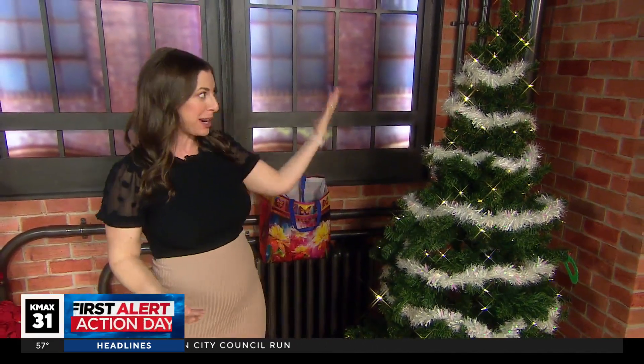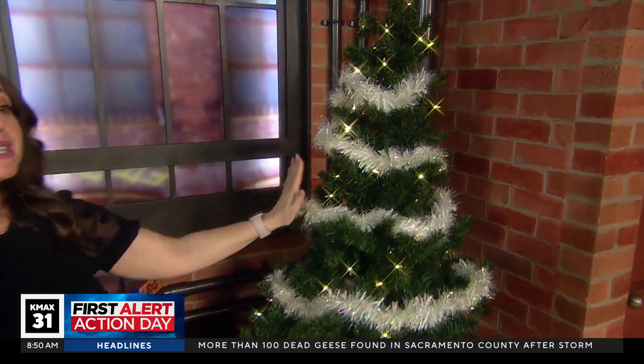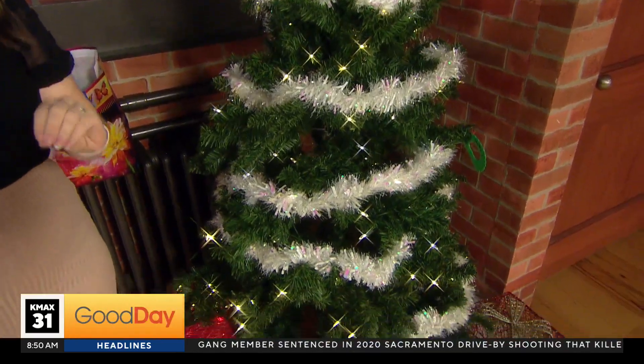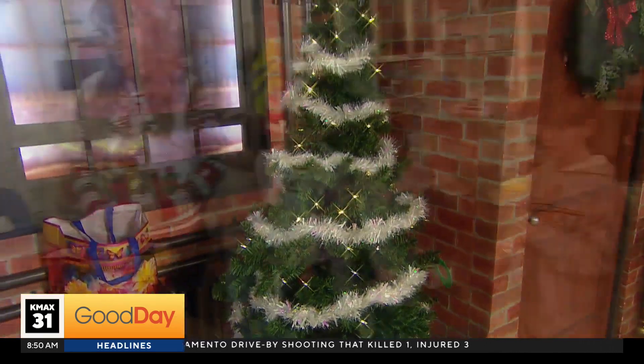Well, you know I love my DIY segments. We started this last year — I had this fun idea to go and solicit our local kiddos at our schools and get them involved in the holiday process of decorating the Good Day Studio. So we have this lonely little tree. We've kept it lonely for a reason because we knew this was coming. So I want to take you out to Woodland, where we went to Gibson Elementary last week and collected our first batch of ornaments. Let's go ahead and show you some of that video this morning.